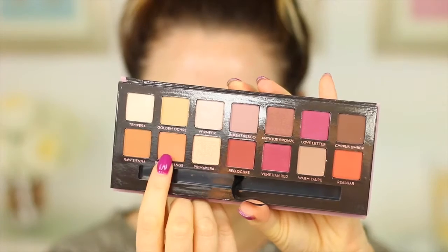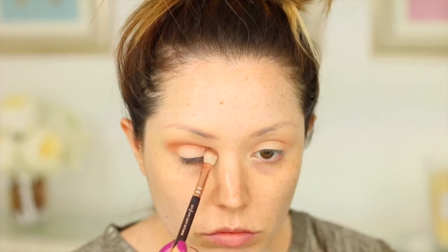Going into the palette, I'm going to be picking up this shade called Burnt Orange and putting that into the crease, really blending that through in windscreen wiper motions and circular motions back and forth, to create a nice blown-out look so that when we apply further eyeshadows you've got a little bit of the orange peeking through.